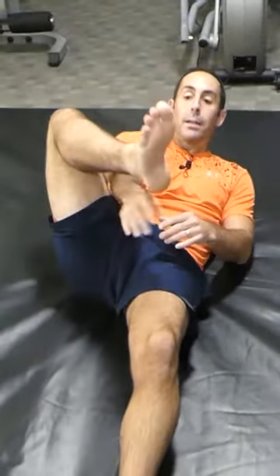You're going to lay down on your back and grab the outside part of your foot using the same hand as the foot. So you're going to reach out and grab the foot.